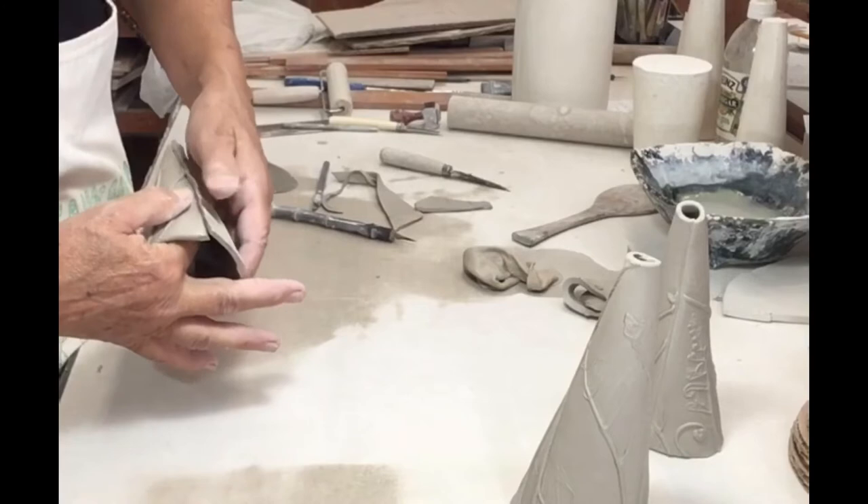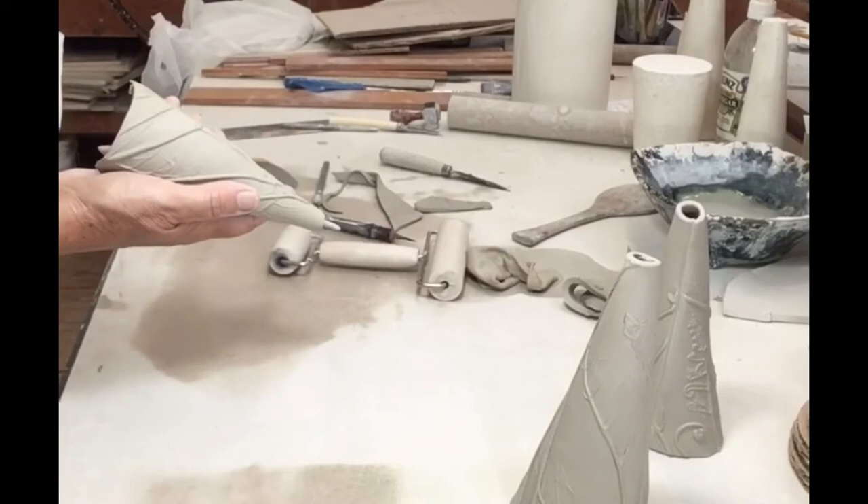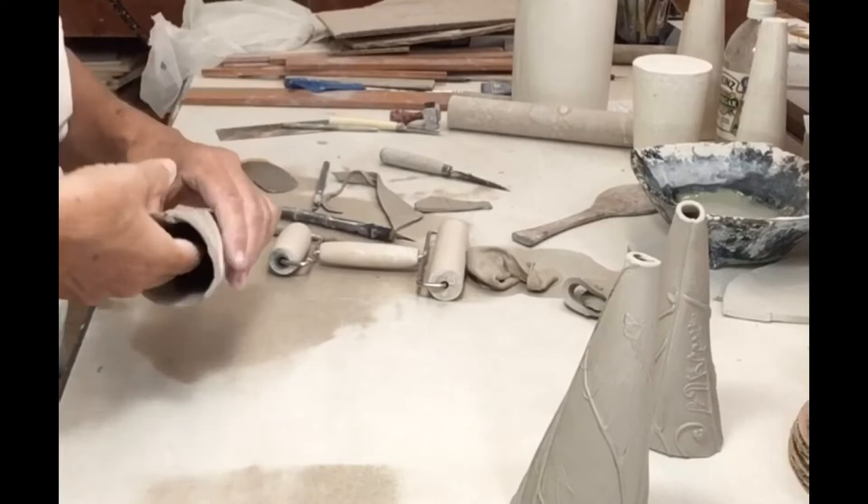Then I'll smooth the inside and compress and finish the seam on the outside. And then I can curve the piece and start shaping it.